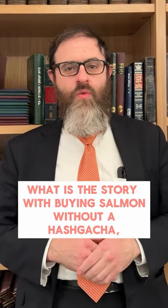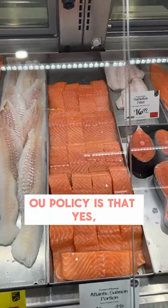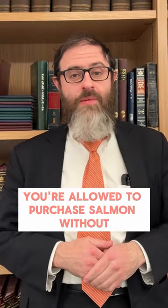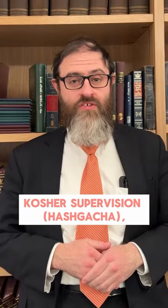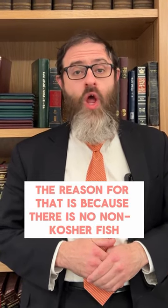People have wondered what is the story with buying salmon without a shkacha. The OU policy is that yes, they're allowed to purchase salmon without kosher supervision, shkacha, even if it's skinless fish. The reason for that is because there is no non-kosher fish which looks like a salmon.